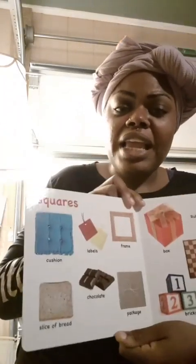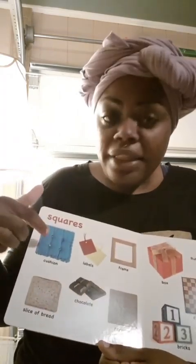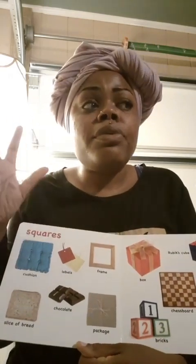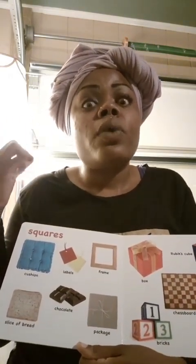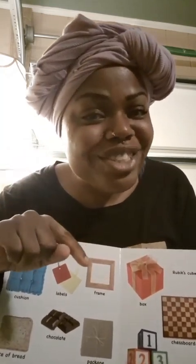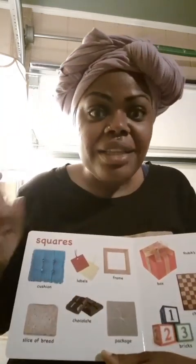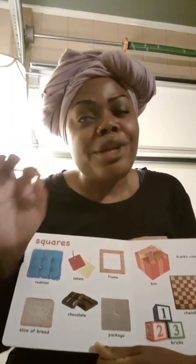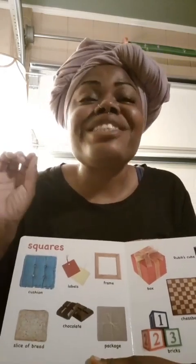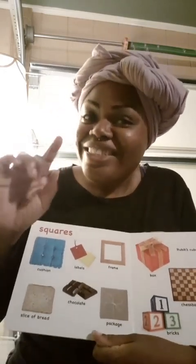This one is a square. And this is a cushion like the one on a couch. This is a label — labels help you remember what each item is. This one is a frame, like a picture frame that has your beautiful picture in there. This one is chocolate — you know, like that Snickers or that Hershey or the Butterfinger that you really enjoy eating.